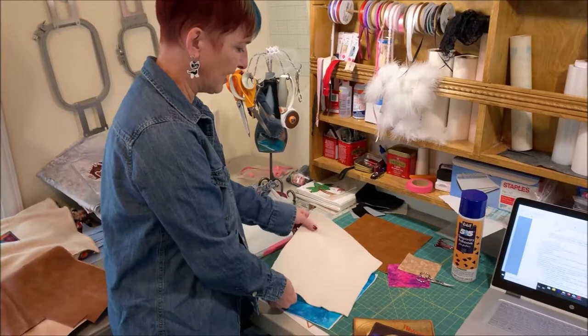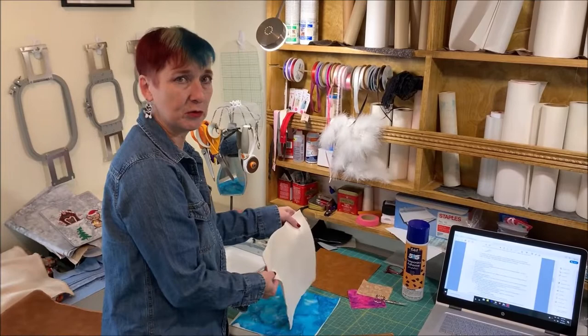I've got a piece of batting the same size. You can really use anything — I use scraps from my mother's quilts, but you can even upcycle an old sweatshirt, whatever kind of batting or fill you want.